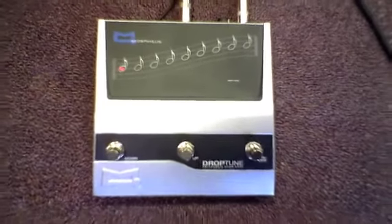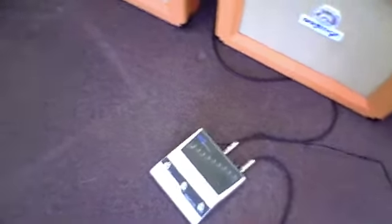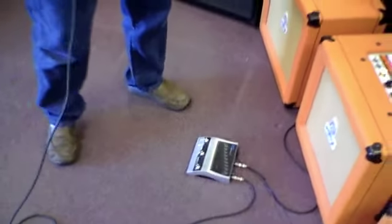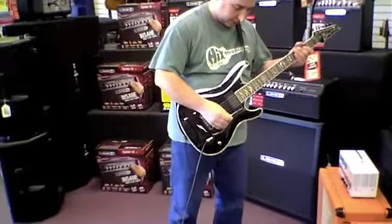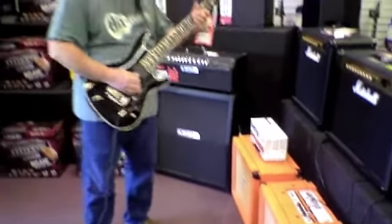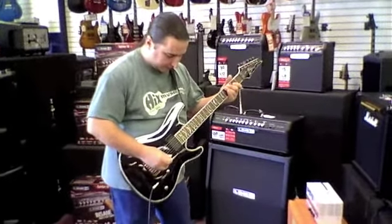It also has an octave up feature and an octave down feature. So if you're on stage and you need to detune, you don't want the hassle of lower tunings — you just step on one of these pedals and you can go all the way down to three and a half full steps. We're playing through a little Orange Tiny Terror today. This is the guitar with no drop tune effect on it.